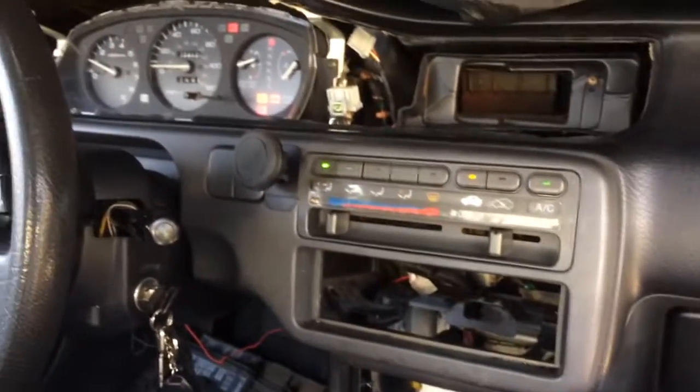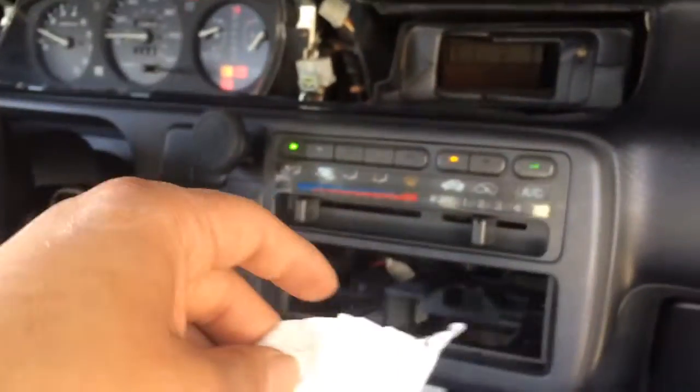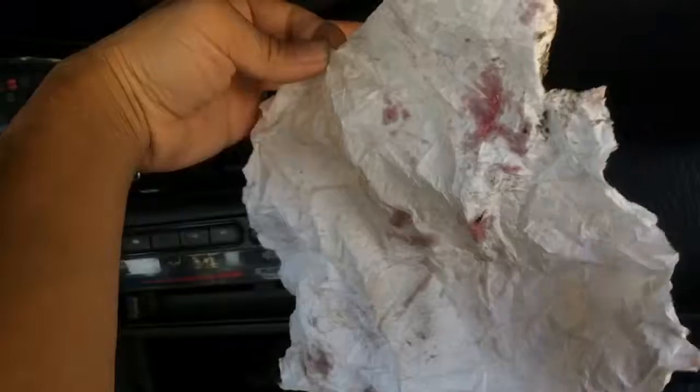All right, so we got the climate control back on the '94 Civic. We soldered all the solder points and it works. Well, the AC always worked, but it doesn't work when it gets hot, so we'll find out after we use it for a while.